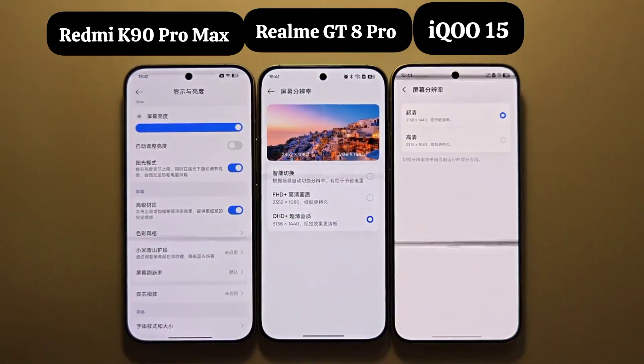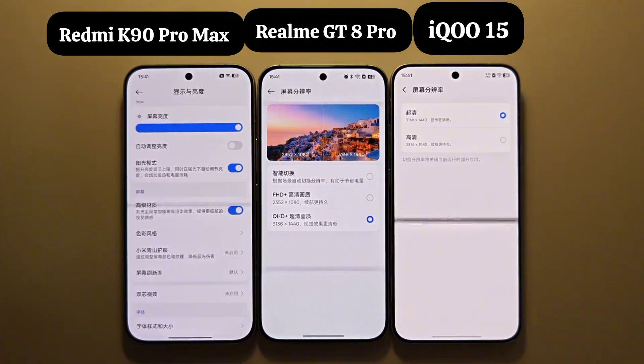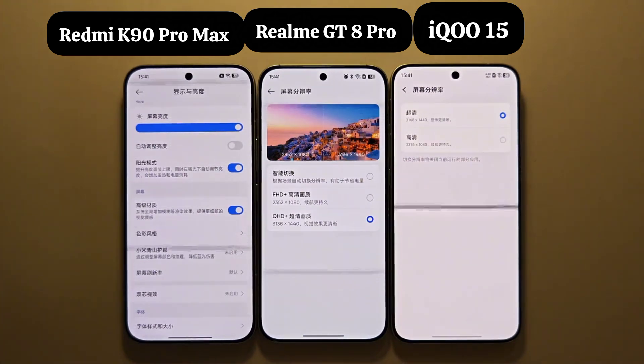The K90 Pro Max uses a 1.5K screen with a new pixel arrangement, while the GT8 Pro and IQ S5 both have 2K screens. Redmi claims this 1.5K screen has the effect of a 2K screen but with lower power consumption than a 2K screen — it seems like it's winning.